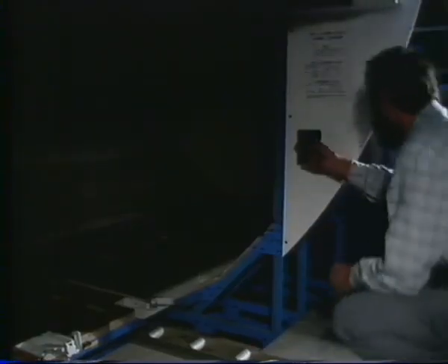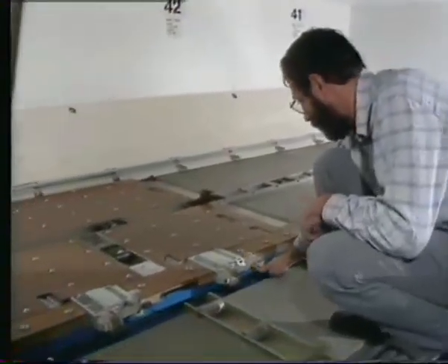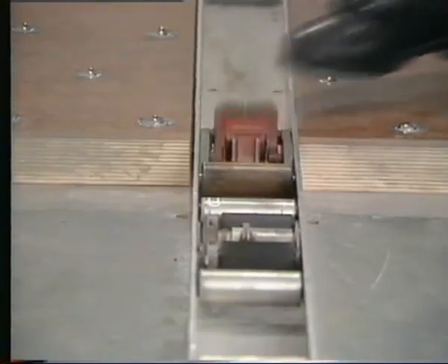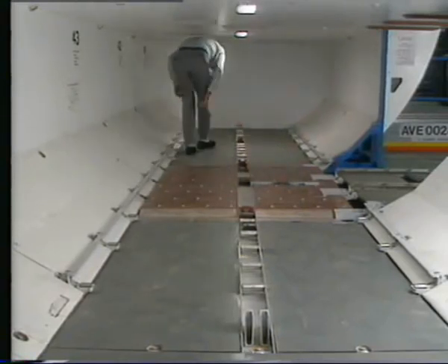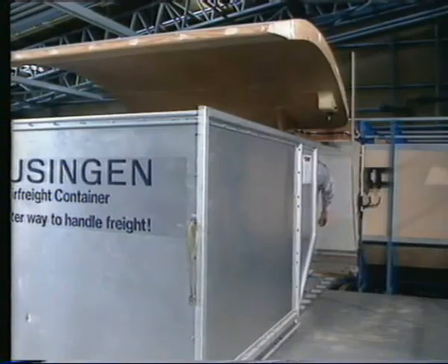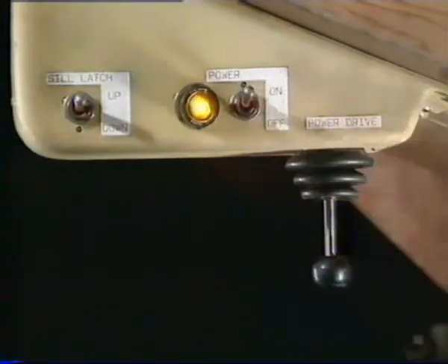Switch on the compartment lights, lower the two manual sill latches, then lower the XZ latches. Switch on the power on the control panel. The cargo loading system is now ready to be used.